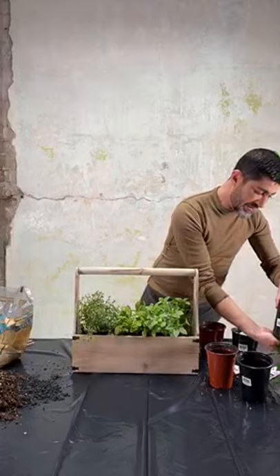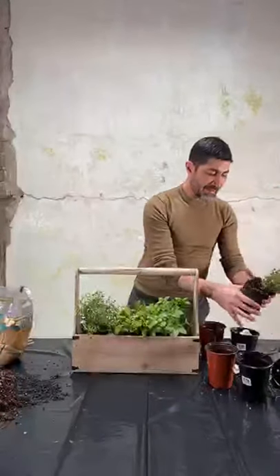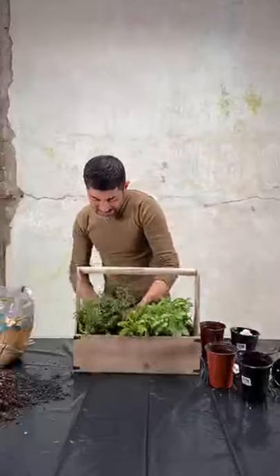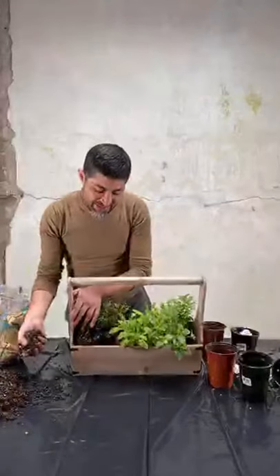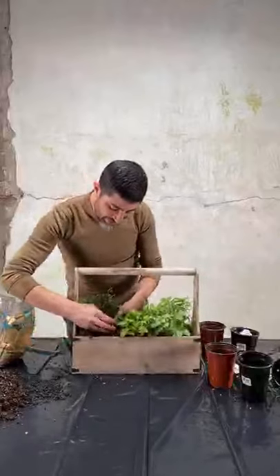I'll take this one too. And then now the rest is all-purpose potting soil. As you can see, some of them are left with holes, so I'm going to go ahead and fill that in.